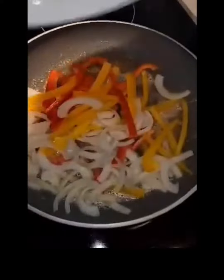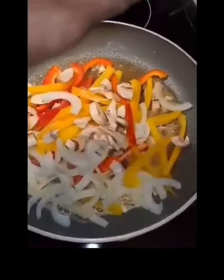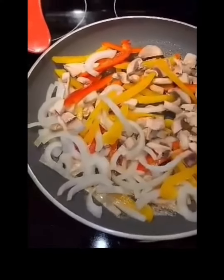I had the butter in the pan hot and ready, toss everything in there — my mushrooms in there. Go ahead and get everything in there at the same time with some salt. Make sure you get everything in there at the same time.